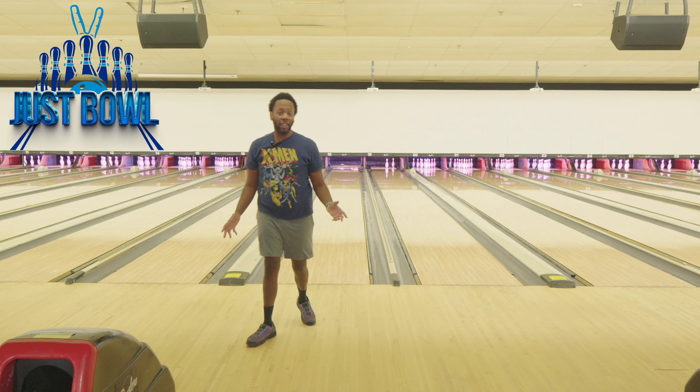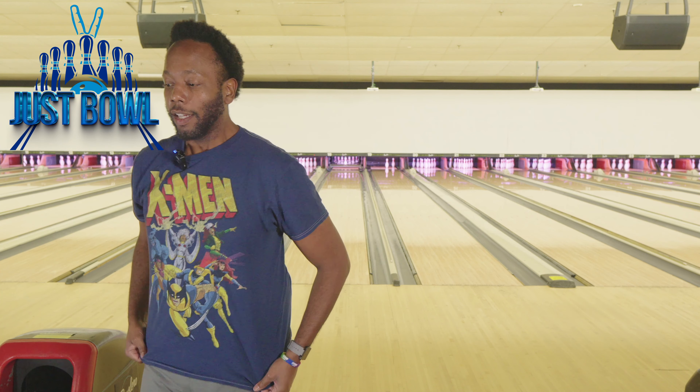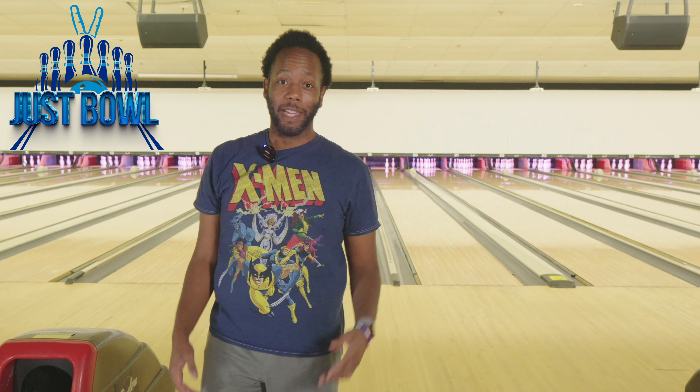Okay, so the ball barely — I mean, it got back, but it didn't get back the way I probably wanted it to. But I'm obsessed with this ball. I'm going to be perfectly honest with you guys — I'm so obsessed with this ball. I love this ball.